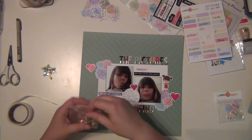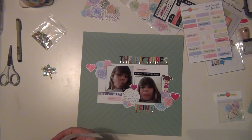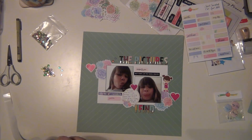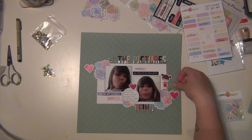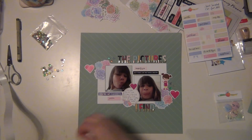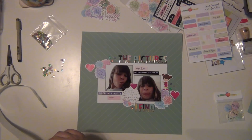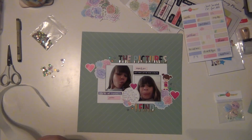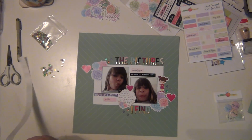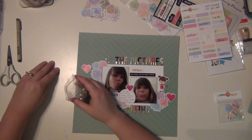Now I'm going to use some of these sequins and scatter about three different colors in each section. I'm going to do some right next to the title to fill in that space, and then some over here next to the little girl. I love that the little girl is waving - it's kind of like a little 'hi,' which is how I feel when I find those pictures on my phone. That is going to complete my layout.